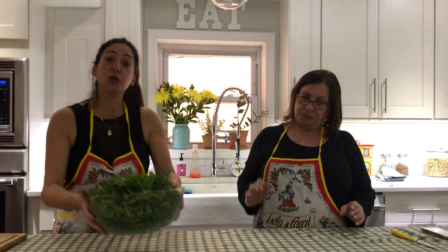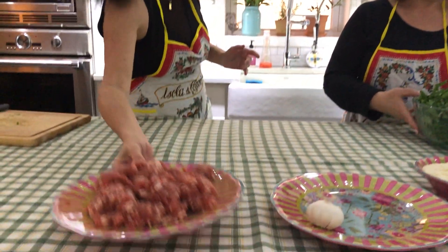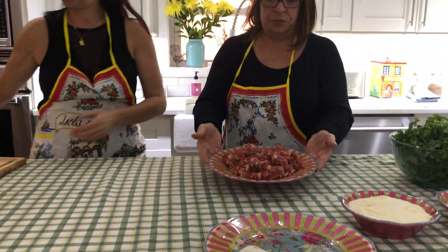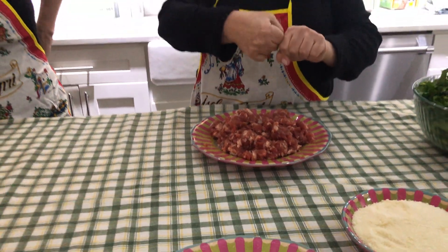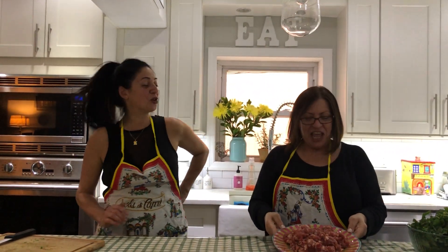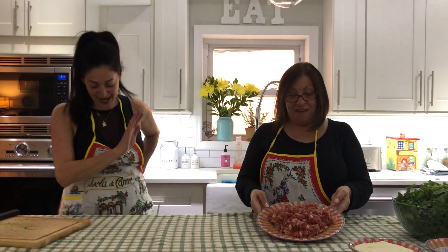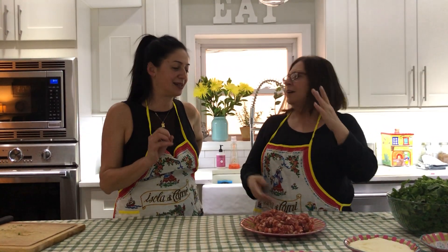Our sausage - make sure you buy the sausage from the butcher. We bought about seven sausages and removed them out of the casing - squeezed them out like frustrations. This is all the sausage, and it's from the butcher. Do not get it from the supermarket - too much sodium added in.